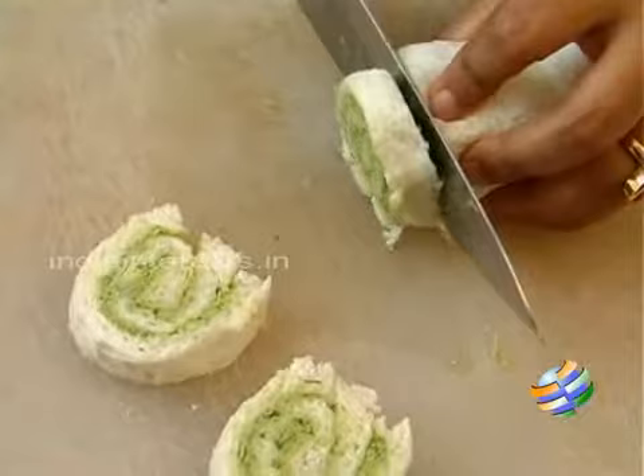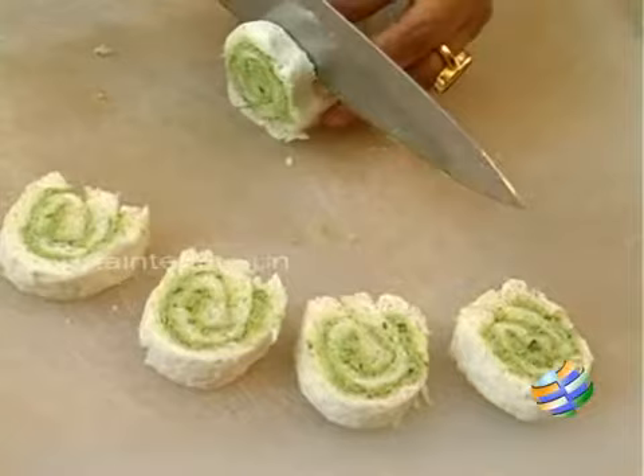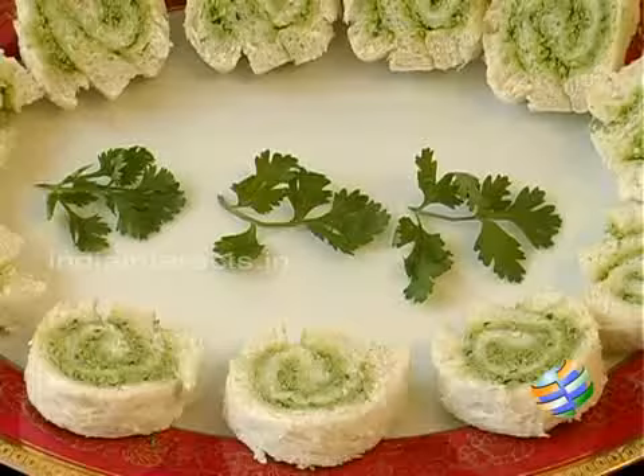This is how it's going to look — like a pinwheel. Here you have these beautiful pinwheel sandwiches, something different from the ordinary sandwiches you make. You can display them like this — it would be a great snack for a party or when you're having guests for dinner. So here you have the delicious coriander pinwheel sandwiches. Try them and enjoy them!